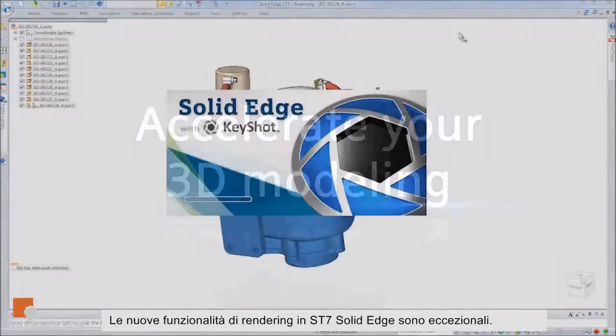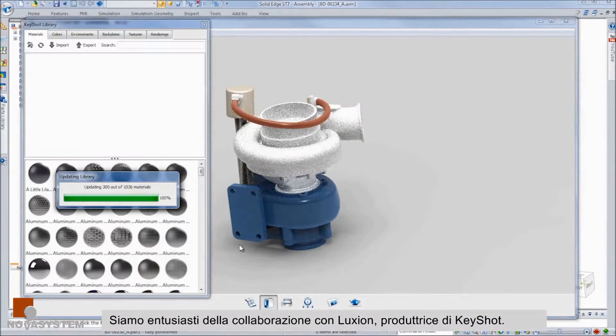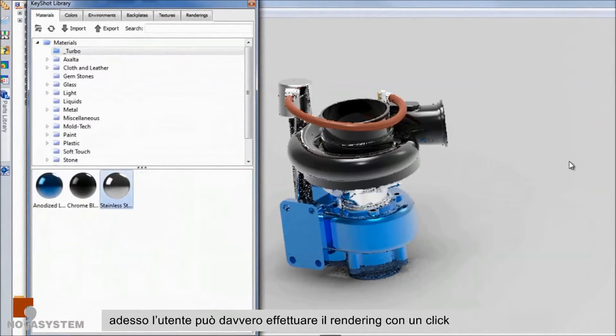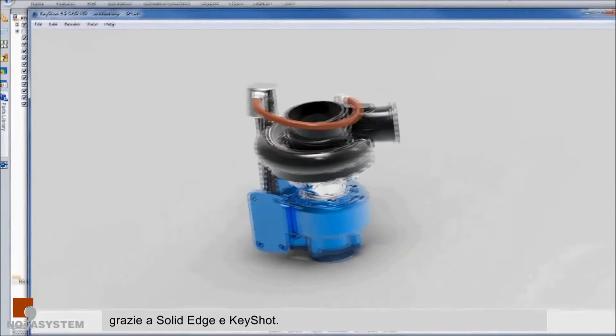The new rendering capabilities in Solid Edge SD7 are outstanding. We're really excited that we've partnered with Luxion, who produces the KeyShot product. KeyShot is now built in as a standard part of Solid Edge, so people can really just get one-click rendering with Solid Edge and KeyShot now.